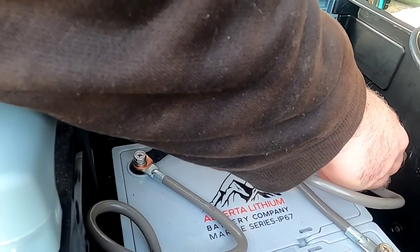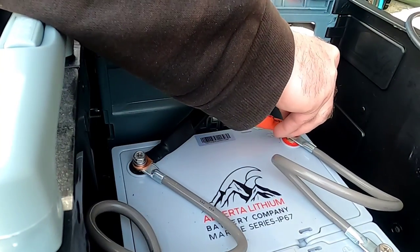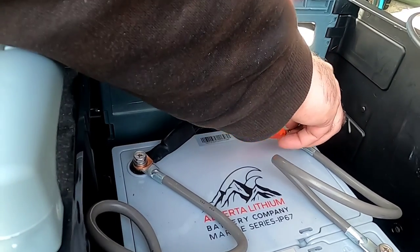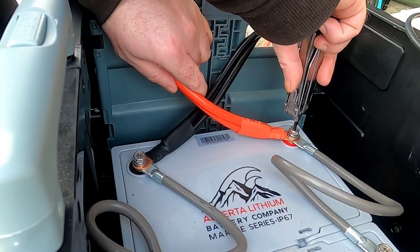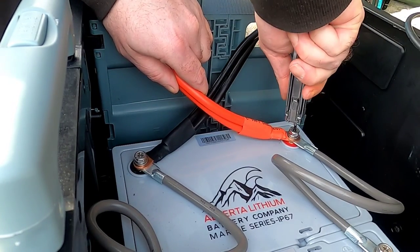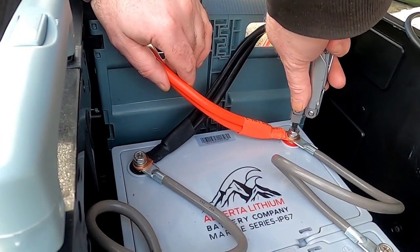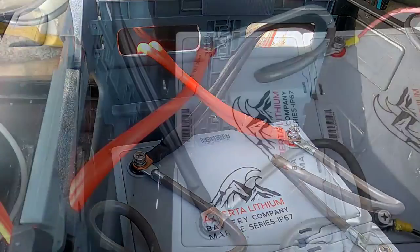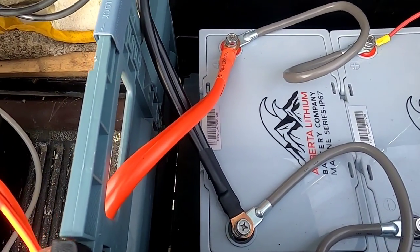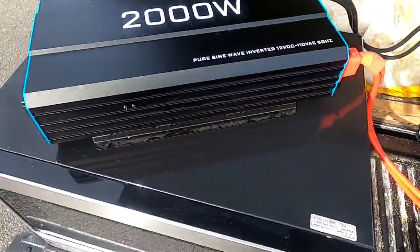With the resistor in place there was no spark — far safer. Now I'll take the bolt and connect all the terminals together. Generally, you don't want more than three terminals connected to one battery terminal at any point in time — that's the electrical standard. If you have more than three, you want to go to bus bars. Either way, the inverter is hooked up — I'll shift camera angles, flip it on, and show that power is flowing through the unit.